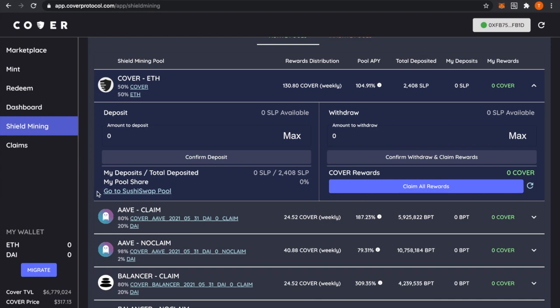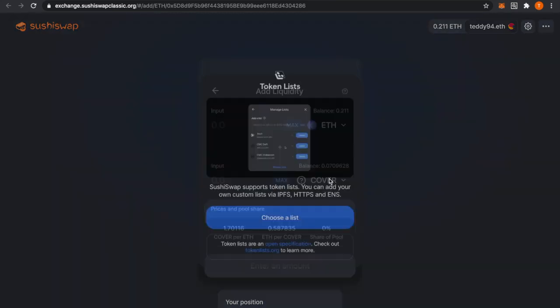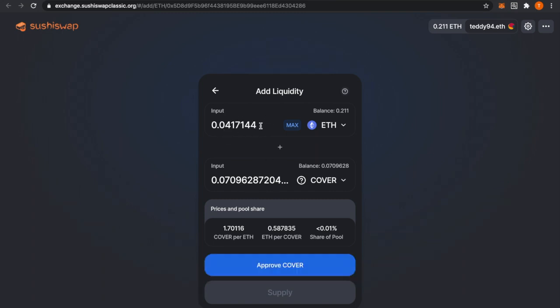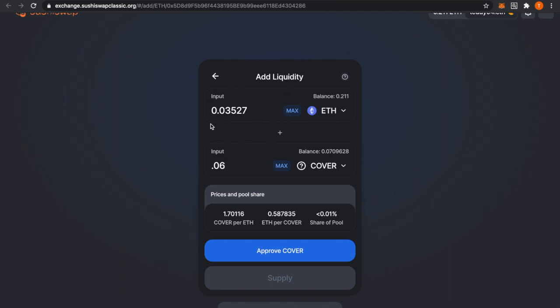Down here you'll have a link to go to SushiSwap — click it. That should load for you; it should have the COVER token and ETH token. If you wanted to add the max amount of COVER, you'd press max and it'll fill out the amount of ETH you need. These will be 50/50 — 50 COVER and 50 ETH — but you can put any amount you want and it'll still fill it out for you.